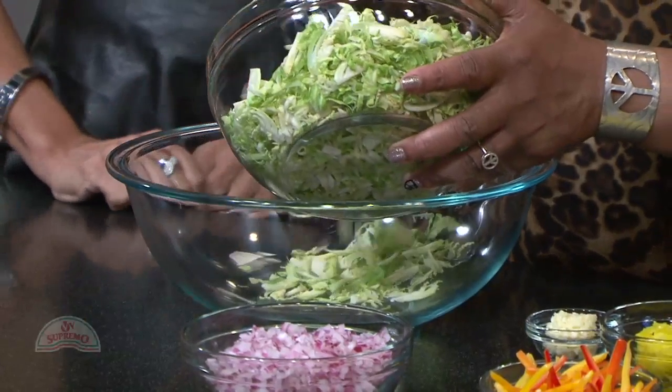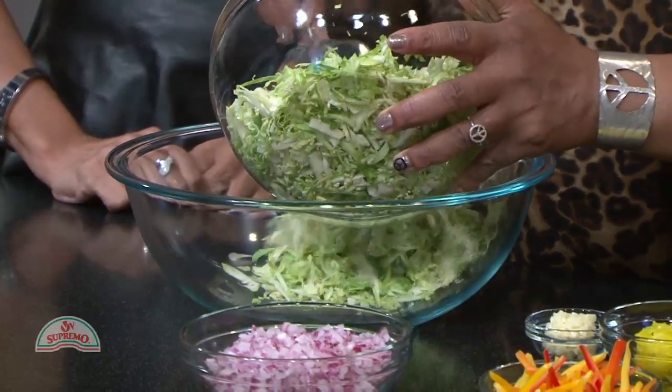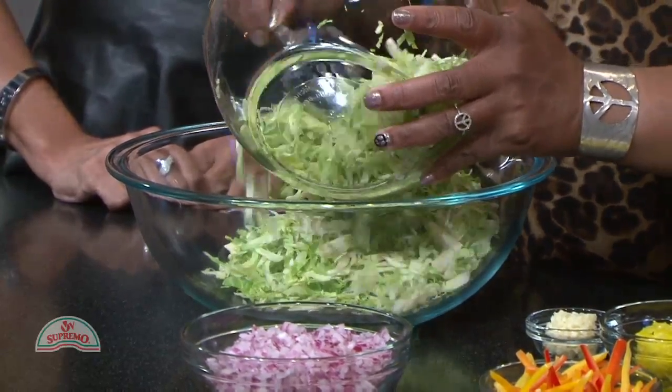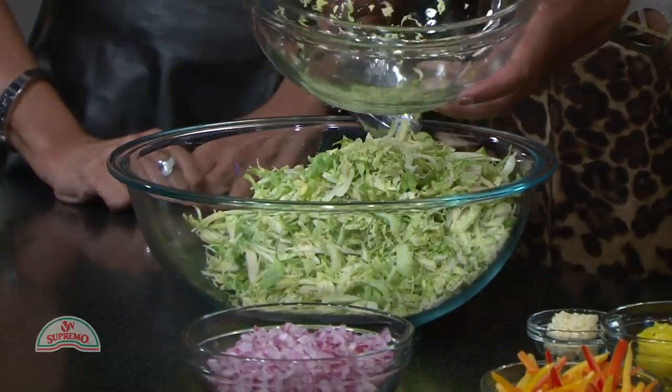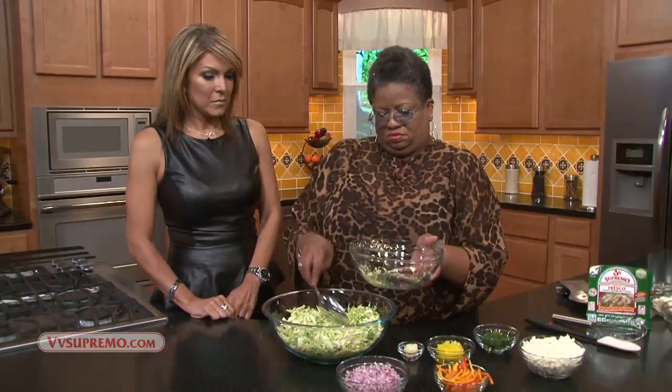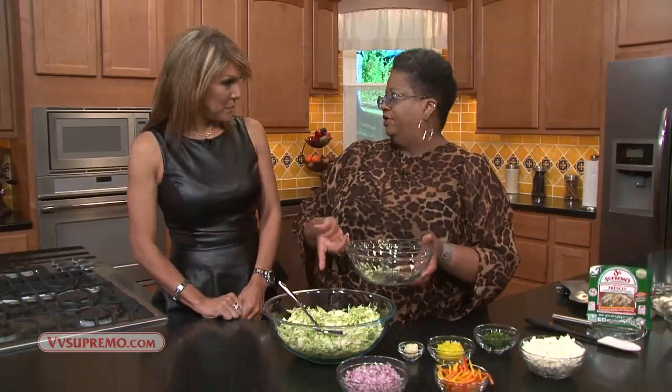This recipe is actually really good for someone who doesn't like Brussels sprouts. When we were growing up, we really didn't like it because my mom used to just boil them, and that takes away all the flavor. You don't have to cook this — it's a regular slaw. If you like cabbage coleslaw, that's what it looks like, and you're going to love this too.